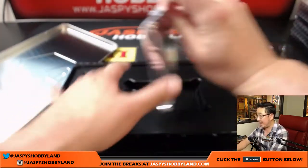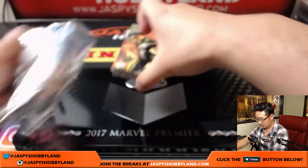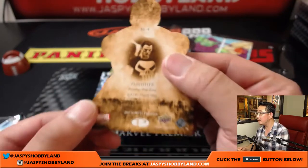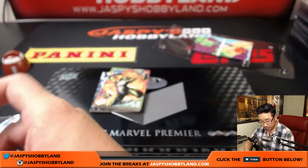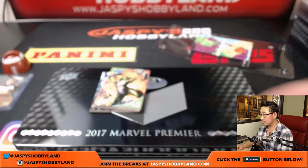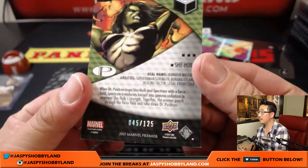Next one is the pack itself. We have Punisher sliding out there — not numbered. Some of these are numbered. We have She-Hulk, 45 out of 125.